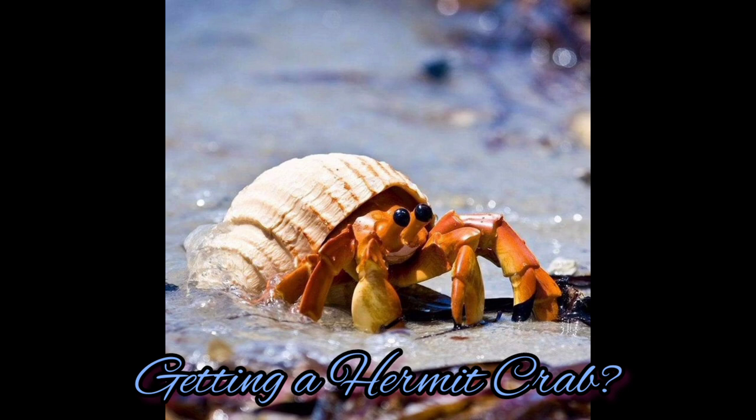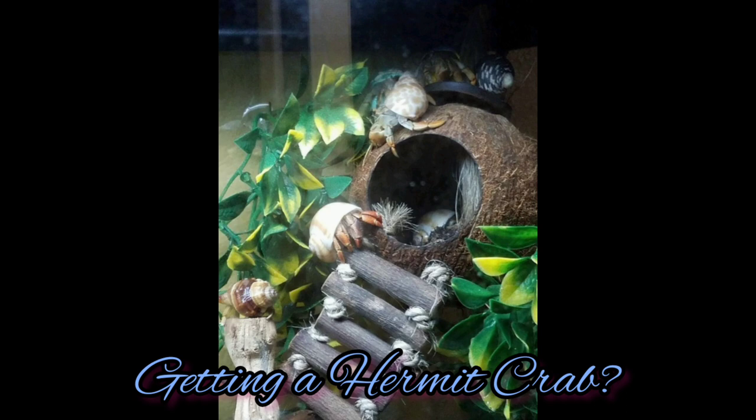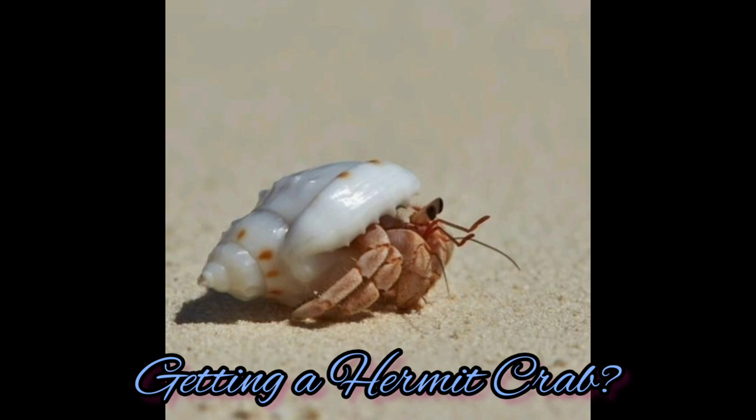It is important to have a layer of either a soil type or sand, some stimulating items and other care items. Stimulating items such as sea sponges, rocks, or something to climb on would be perfect.